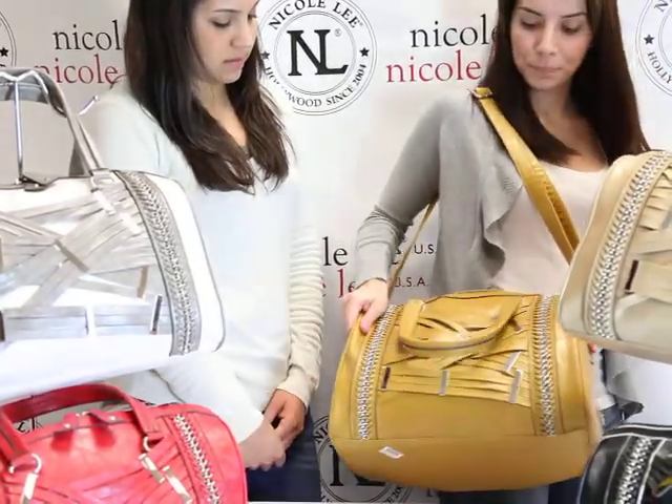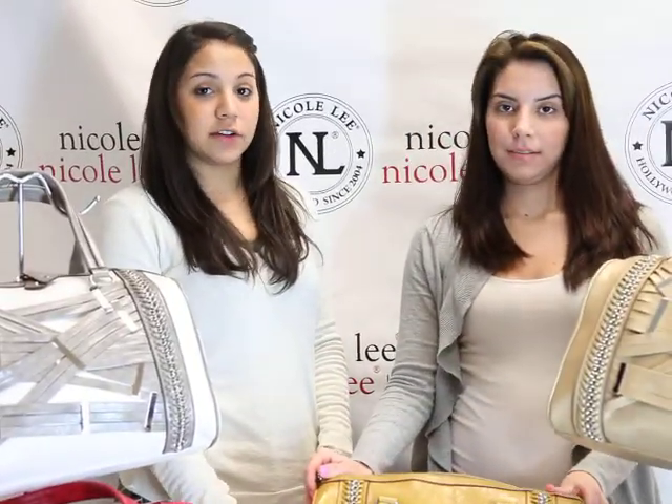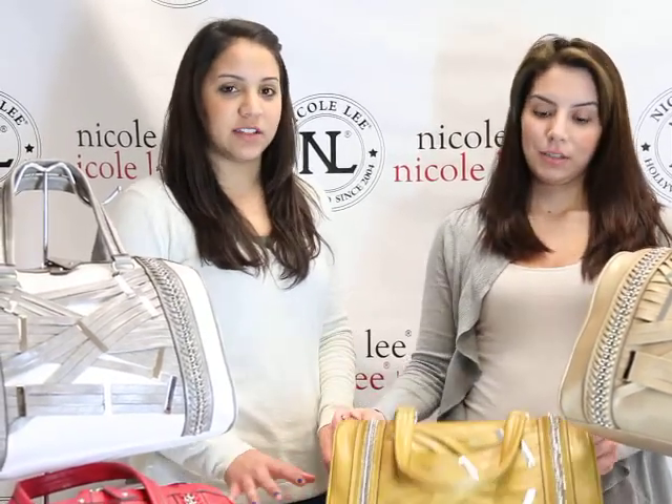It's a nice travel bag — a perfect carry-on size. You can't go wrong on this one when you're taking it to the airport. It's great.